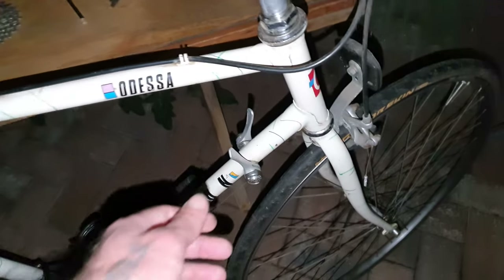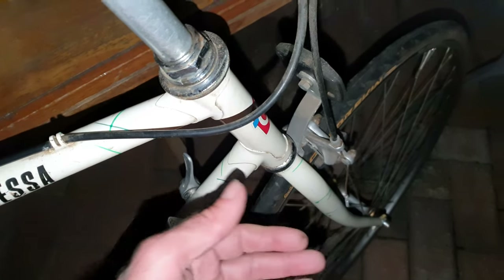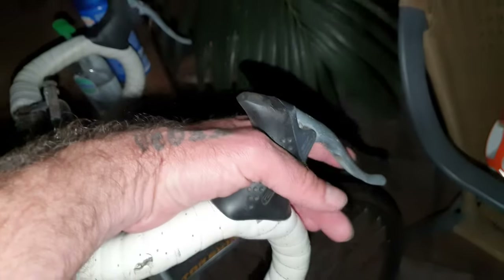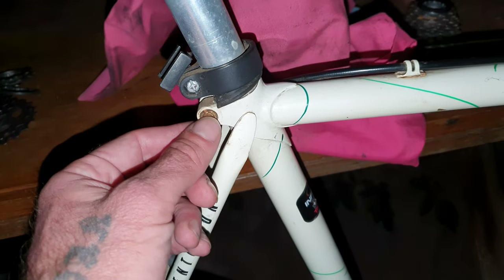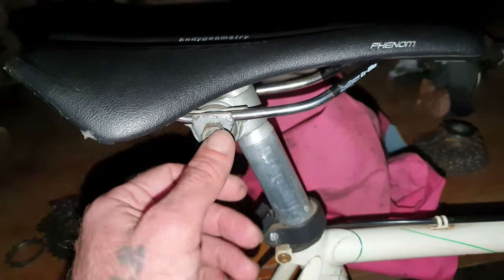You could use an old steel frame like this. I wouldn't recommend these shifters because if you take your hands off the bars and hit a bump, you could be off. Having STI where the shifters are here is what I'd recommend. Also have a seatpost like this where it's just a standard seatpost — you can really micro-adjust everything with basic tools.